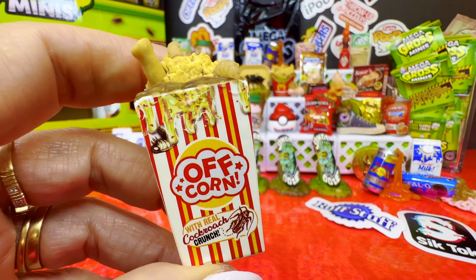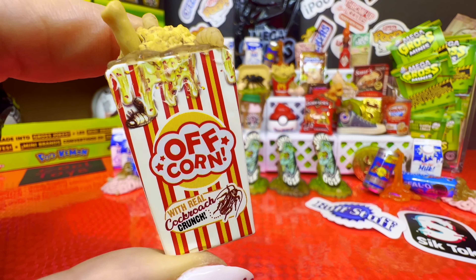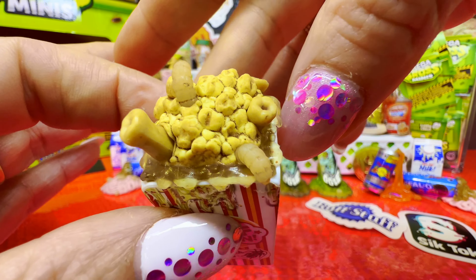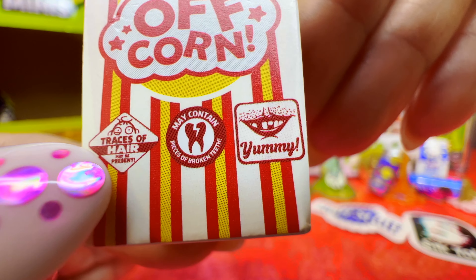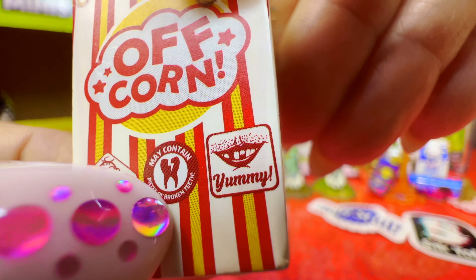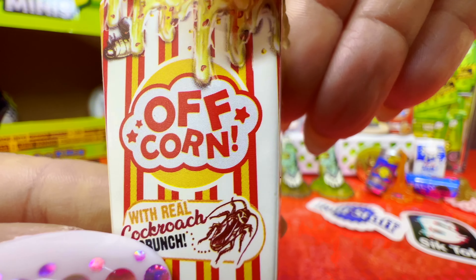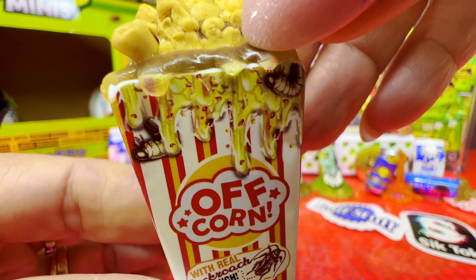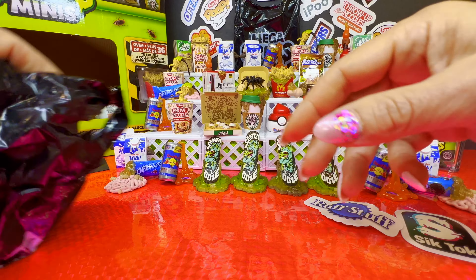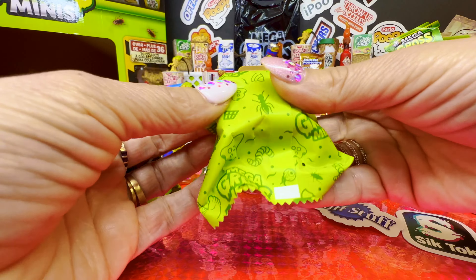It's a very cool Mega Gross Mini — off-corn! Instead of popcorn, it's off-corn with real cockroach crunch. Who wants some? Maggots, cockroaches — I guess it's the crunch, you're not gonna see it. 'Traces of hair, may contain pieces of broken teeth.' This mouth has broken teeth. With real cockroach crunch. The gross popcorn is a common but we don't have it.